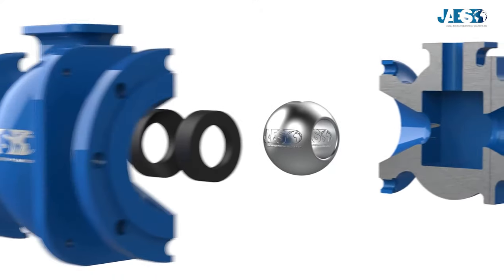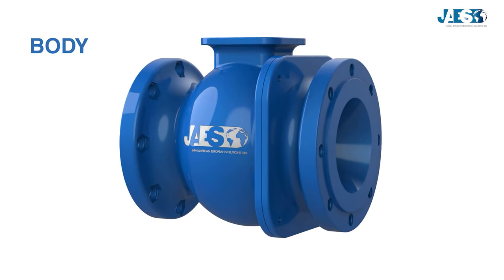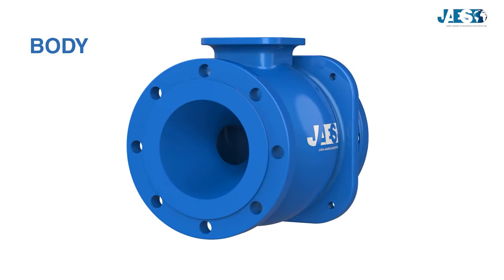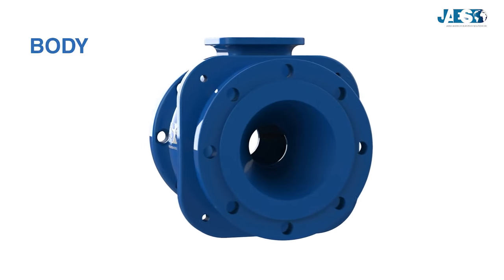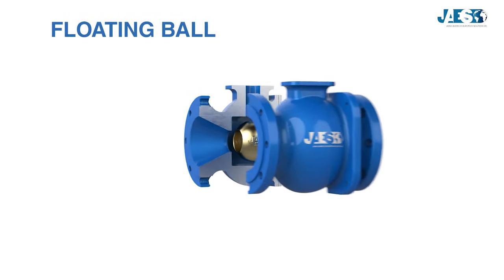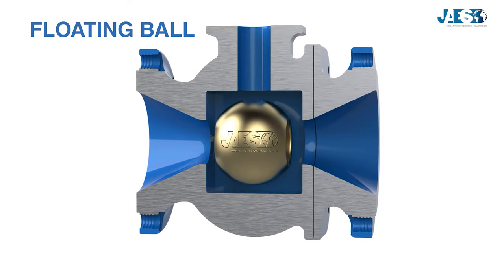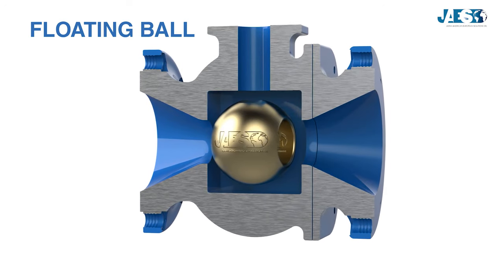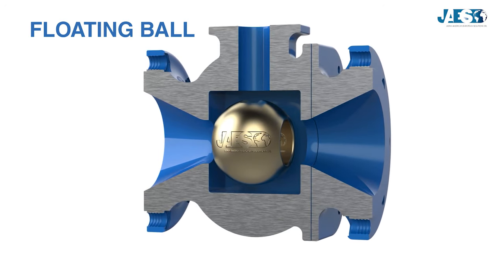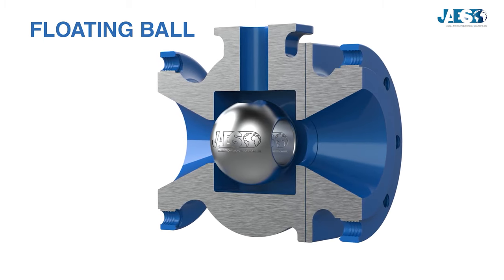Let's now see together how a ball valve is made. We find the valve body, and we can clearly identify two housings at both ends, which will be coupled to the pipes. On the inside, we can find the floating ball, a drilled sphere which enables the fluid to flow through. It is made of brass for valves that have to work with low pressures, and made of carbon for high pressures.